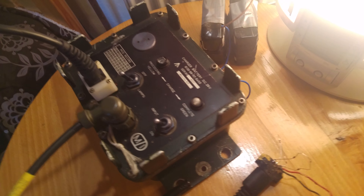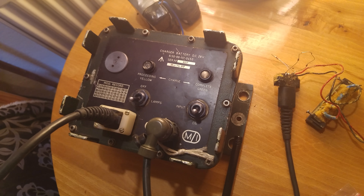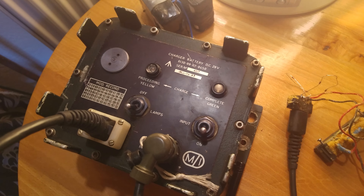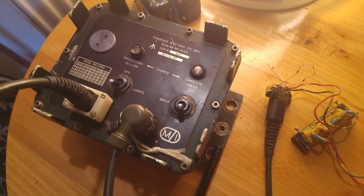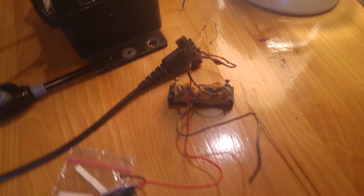Sorry for the bad lighting, I'm not in my lab. I've got the DCCU for the Clansman series radios — this is the Direct Current Charging Unit.